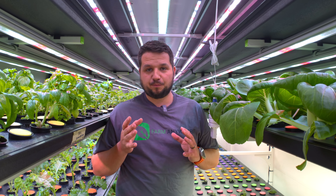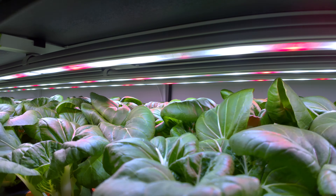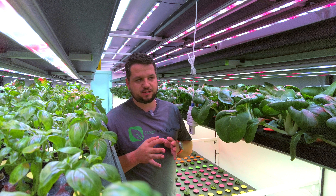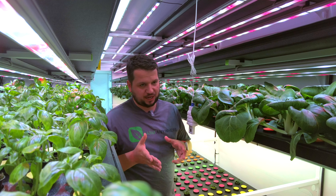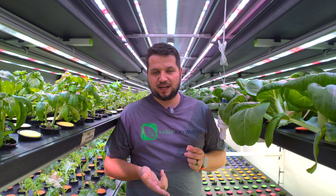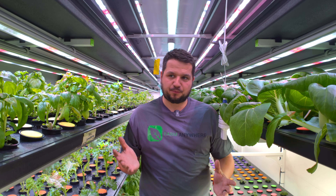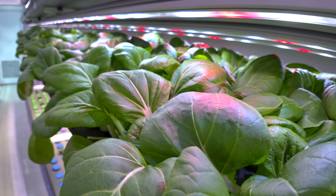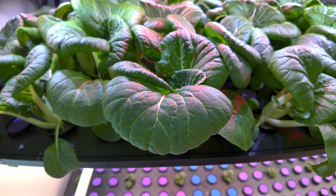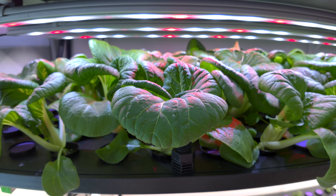Welcome back to another tutorial on how to grow bok choy. We're mid-cycle here and we're going to be ready to harvest very soon. We're going to be doing a few inspections and SOPs on the bok choy, making sure that we're getting the characteristics we want, making sure they're getting the light they need, the fertilizer they need, and that the environment is good. Since the bok choy is pretty close to harvest, we want to focus our attention a bit more towards it to make sure we finish with a nice product.